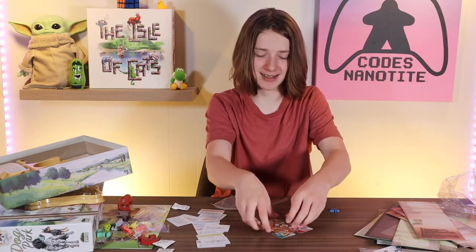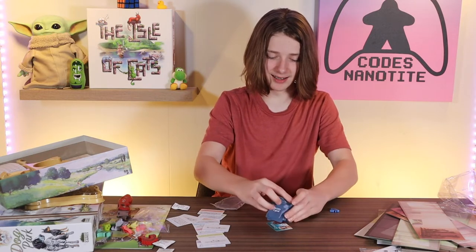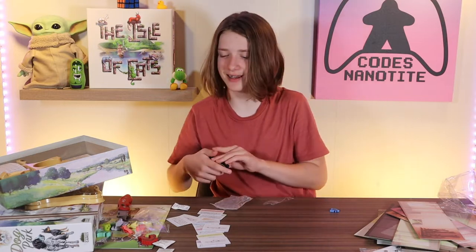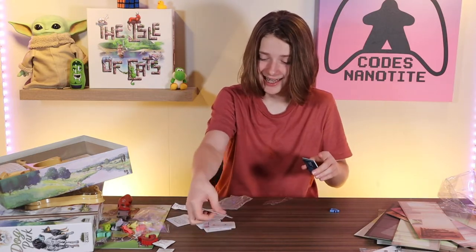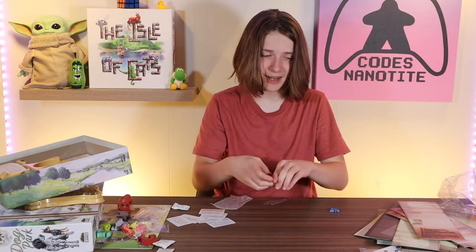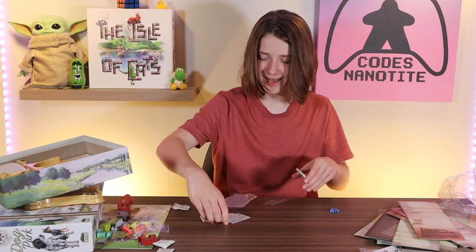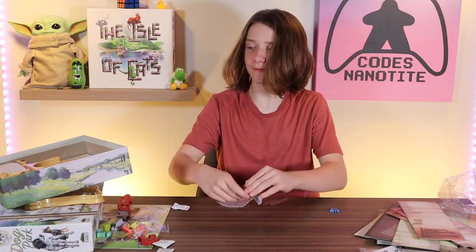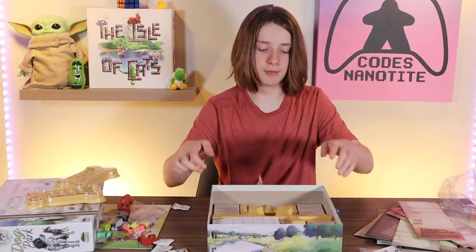I'm hyperventilating because this game looks so good. The art is amazing. I've only had like one semi-bad thing to say about it — and that's not even about the main art. It's just gonna be me rambling, isn't it? Yup. I'm gonna ramble this whole time. Because I am who I am.